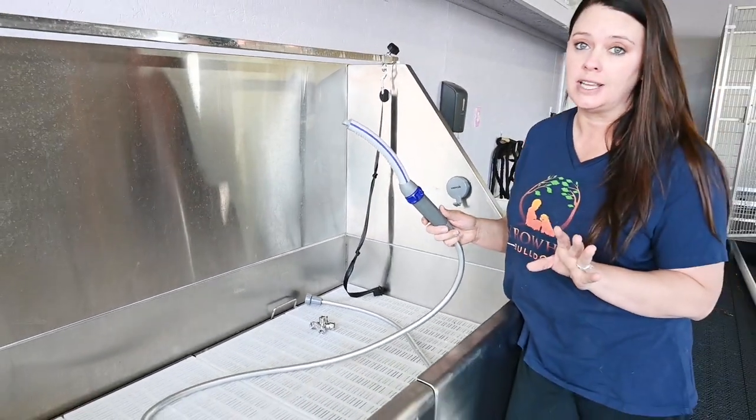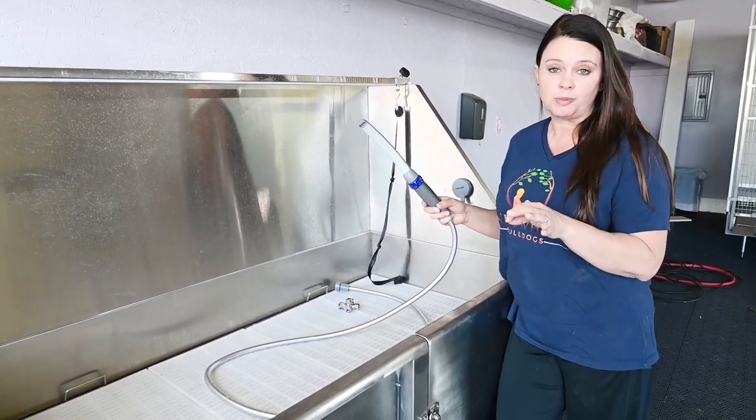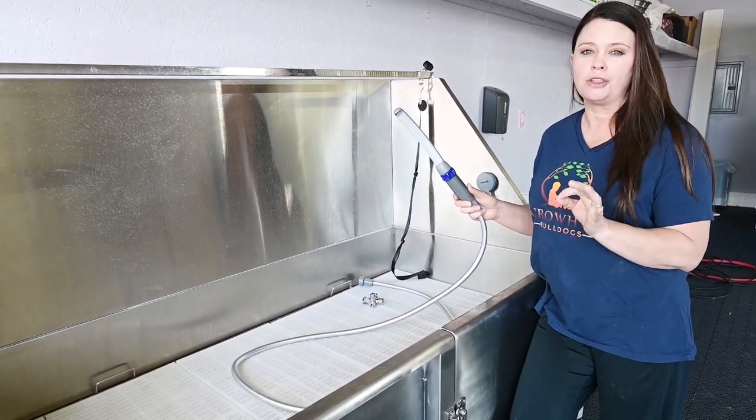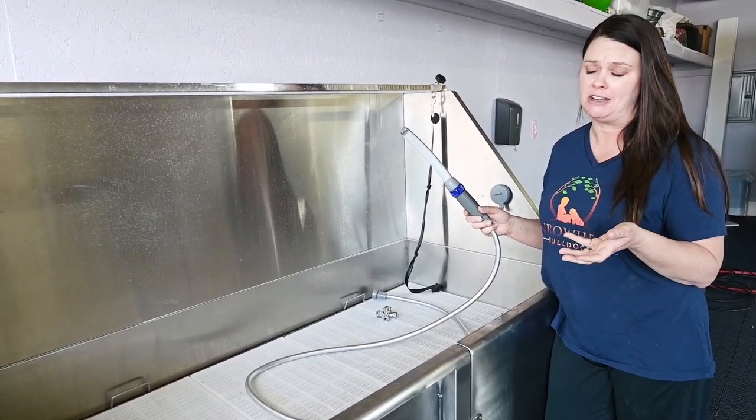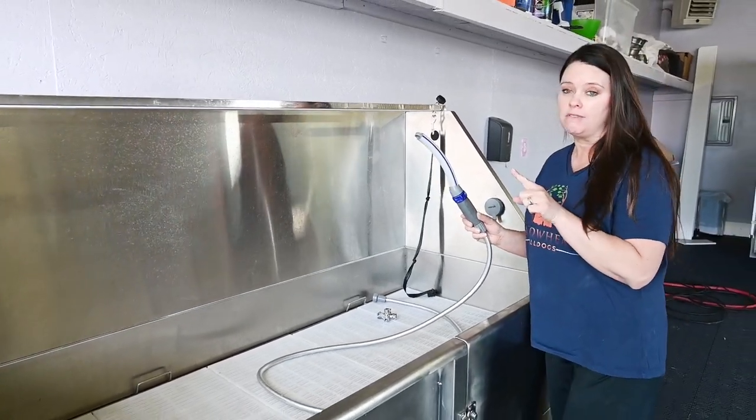It also comes with different water settings, which I'll show you in a minute. I love this product — it's totally worth the money and it's not even super expensive. We'll put a link down below so you guys can check it out.